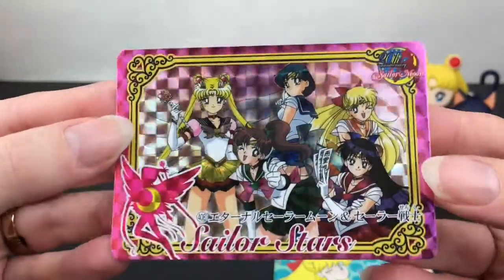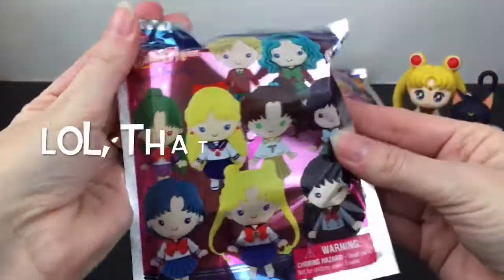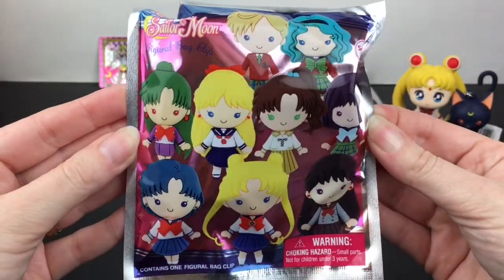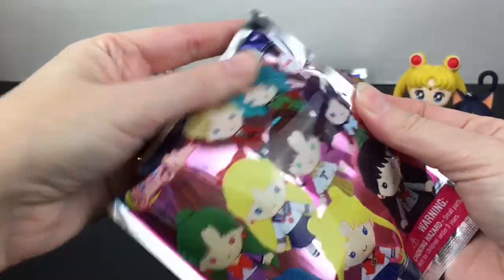Next up we have figural keyring series two, which also had the outer scouts in their school uniforms — really cute. I really like Sailor Pluto a lot too.